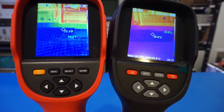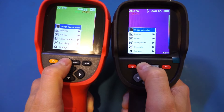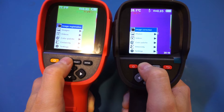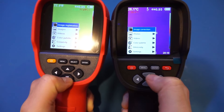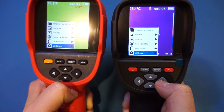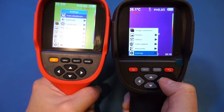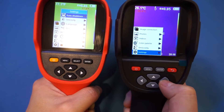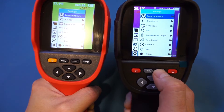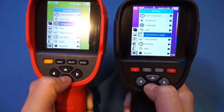The button labeling is slightly different between these two thermal cameras. Pressing the menu on both devices, you can see that both appear to be based on very similar firmware design and the menus are pretty much identical. The ET692D uses the right arrow to navigate into submenus, whereas on the Kaiwitz KTI-W01 you use the Enter button to get into menu items — so they work ever so slightly differently, but the available options are essentially the same.